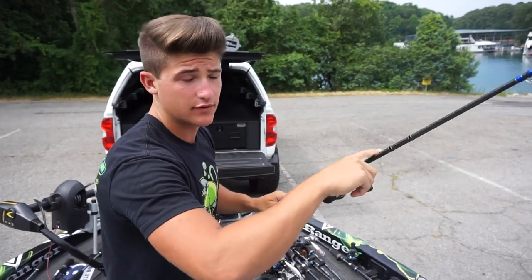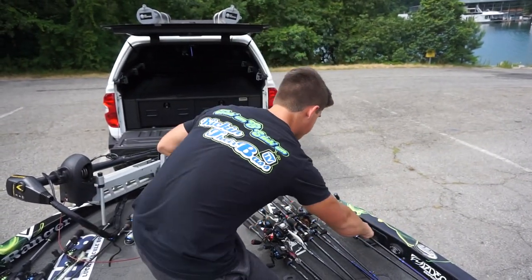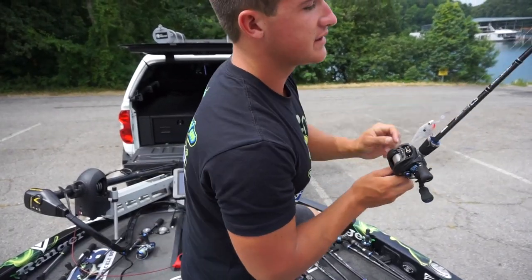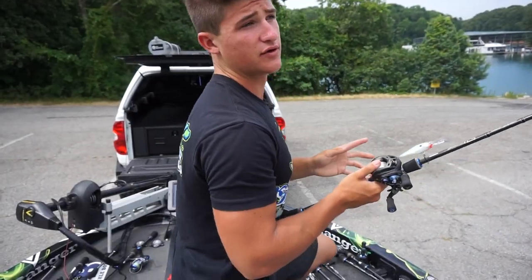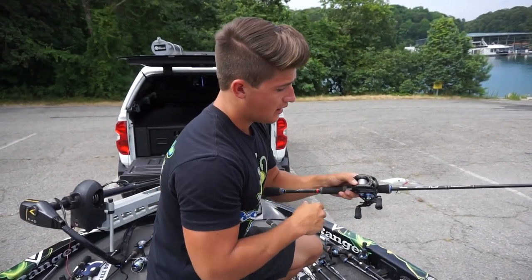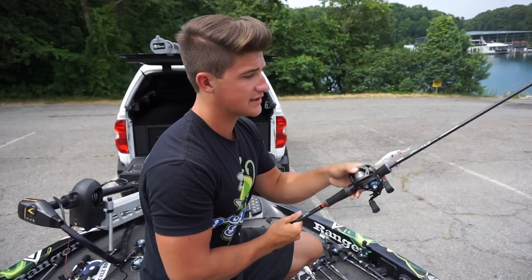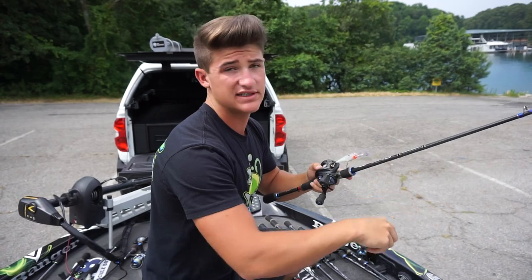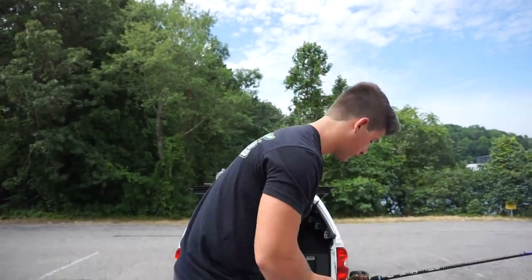This is another Martin APC with a 7.3 to 1 gear ratio reel — the same rod, 7 foot medium heavy. That's pretty much my all-around, all-time favorite rod. This is my crankbait slash jerkbait rod — it's a medium rod, very very light, actually 7 foot. I use it for little crankbaits, and with a jerkbait I'll use a smaller rod. The reel is a 7.3 to 1 gear ratio Helios TCS.